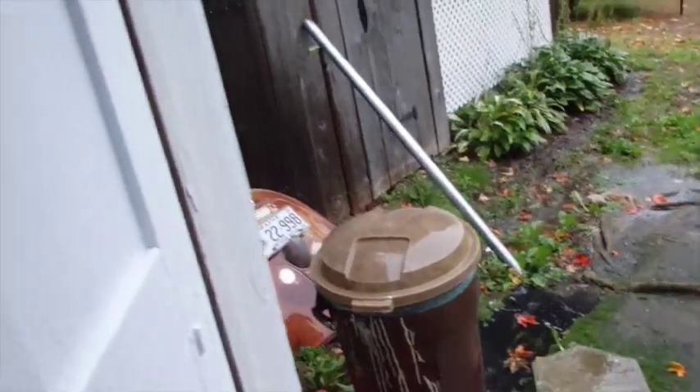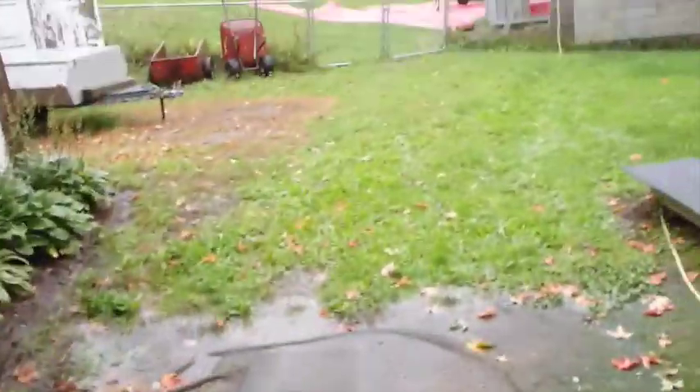The sump pump is working the way it's supposed to now. Notice there's a little less water flowing into the basement.